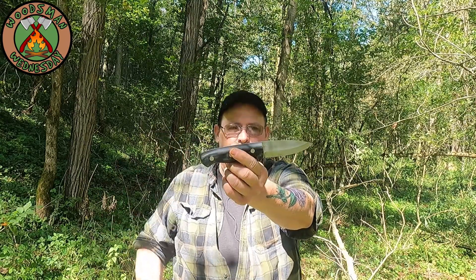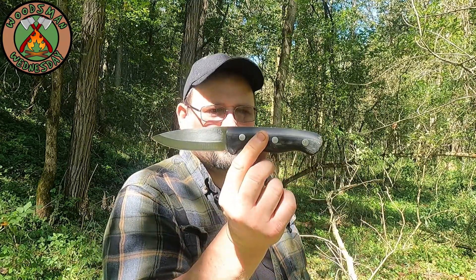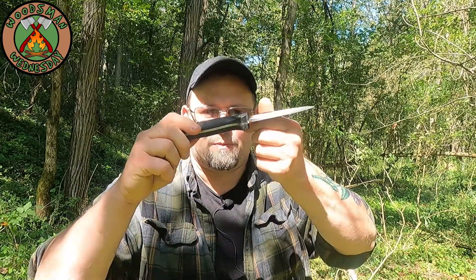I was at the 2021 Blade Show in Atlanta and I stumbled across the Cold Cracker Bushcraft booth. For those that don't know, Cold Cracker Bushcraft is run by Dan Woak, who was a contestant on Season 3 of Alone. I met Dan a while back when I went to the Pathfinder School to take their basic survival course — he was one of the instructors there. I decided to stop in, say hi, and I ended up picking up his Black Diamond knife.